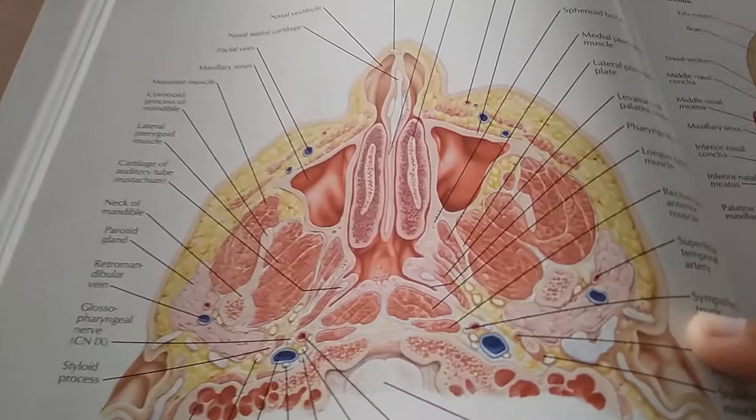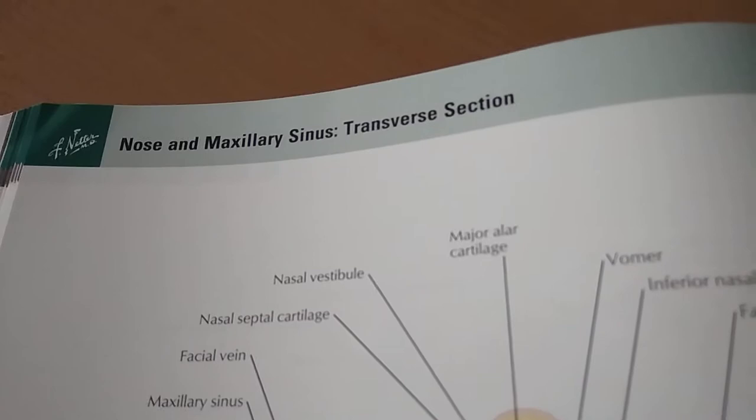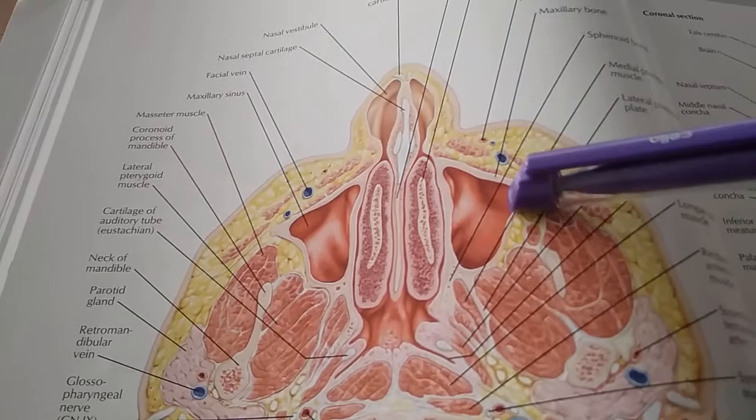This is the transverse section — transverse is more like horizontal, isn't it, more like a coronal section. We can see this one is showing the maxillary sinus. Here it is — they have labeled it here: maxillary sinus.